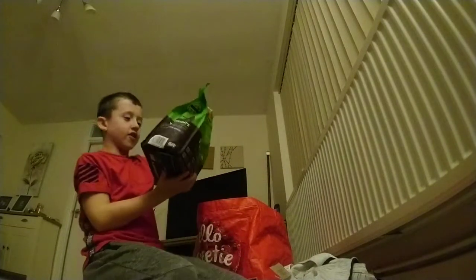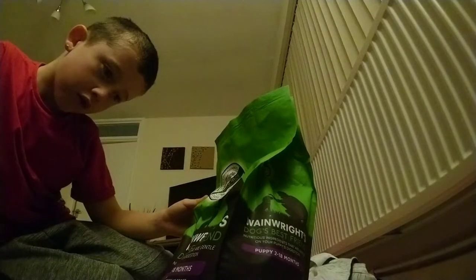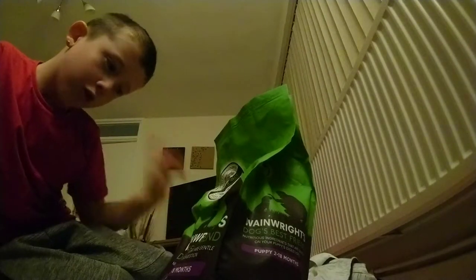Okay, now we have these Wayne Writes dog best friend products. Wayne Writes are dog best friends nutrient treats that are gentle on your puppy's digestion, for puppies two to eighteen months. I don't know what flavor these are, but it's in the green one. It looks really good for the dog.